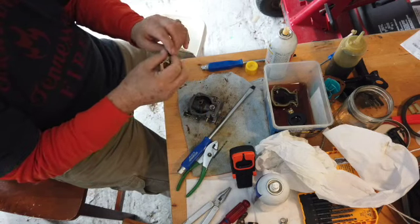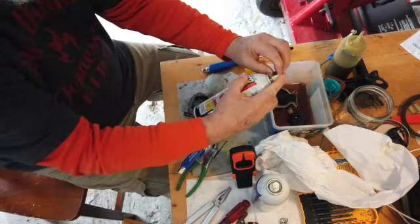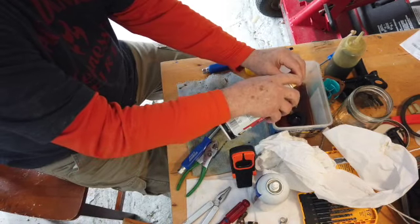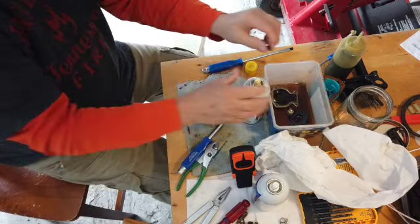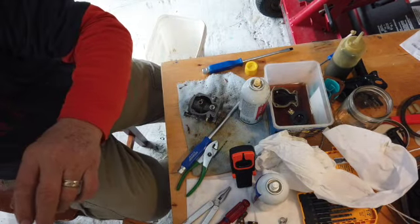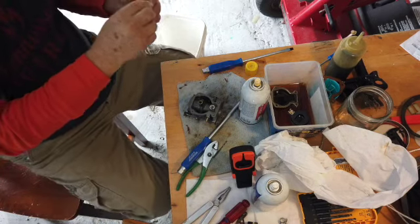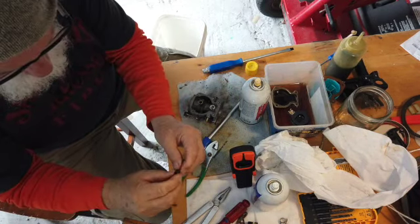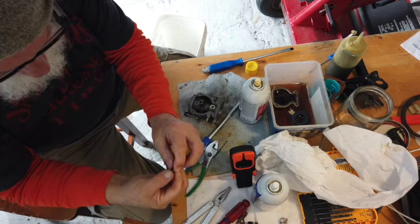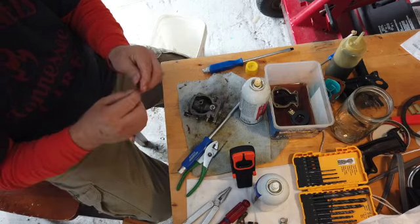This also has a hole in it which should be clean. In this case it's closed — it's clogged. I'm gonna stick a wire through that hole to clear it out. I'm gonna blow that out too. It may also have some side holes.